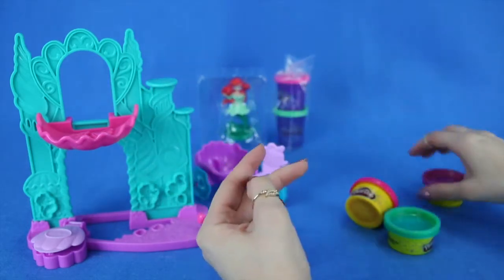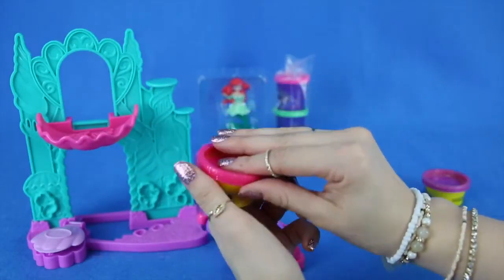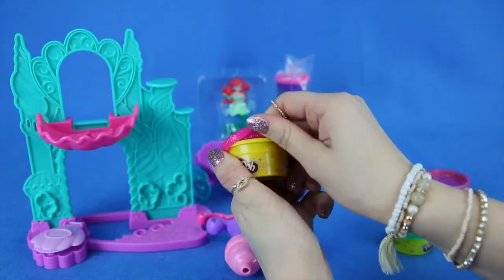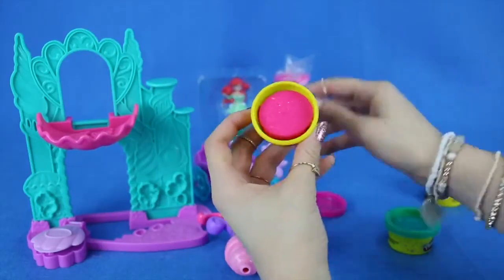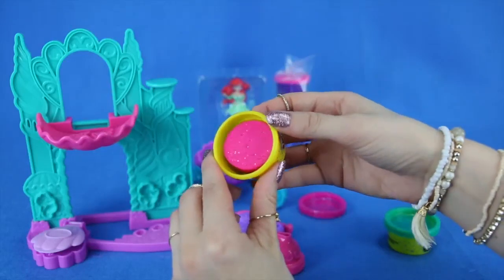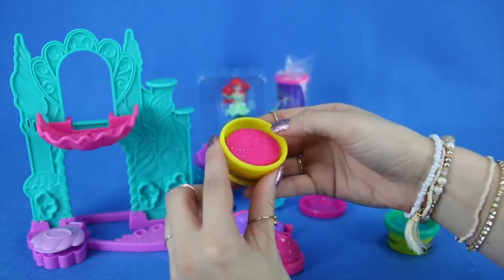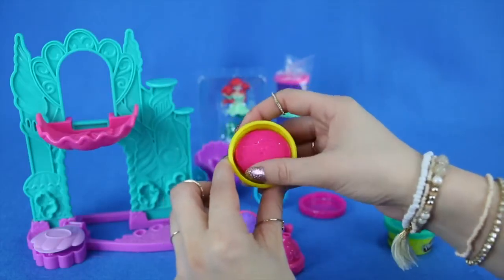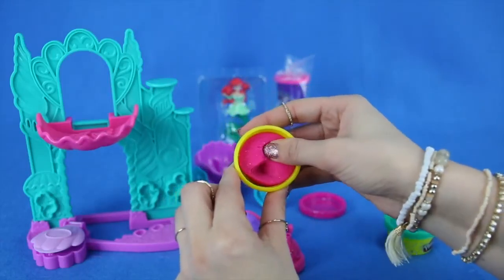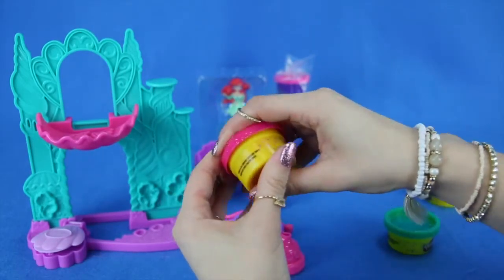Check out the other ones — here's the pink one, also very sparkly. Let's open it up. Wow, look how pink that is! Do you guys see the sparkles all over it? This will be super pretty on the castle, and it's really soft and squishy. Play-Doh is a lot of fun to play with.